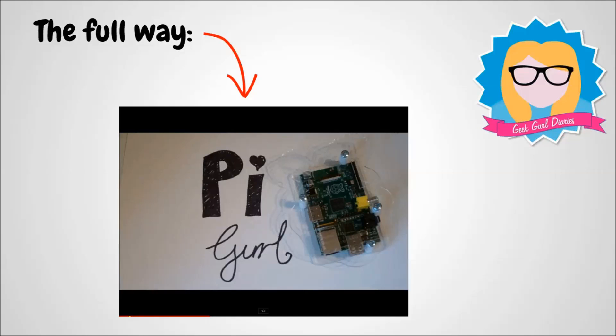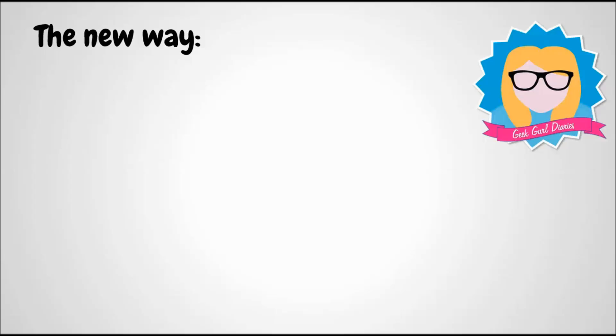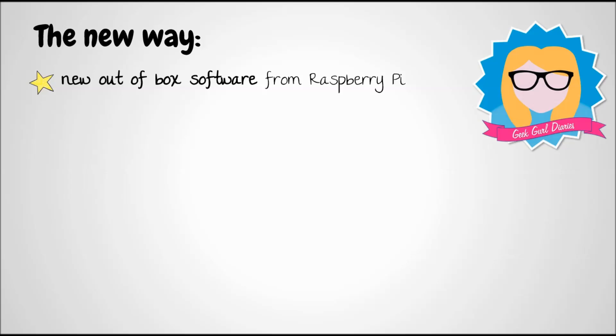That video includes information on how to set up the hardware of your Pi 2. The new and exciting way to get software onto your SD card is to use the new out-of-box software from Raspberry Pi.